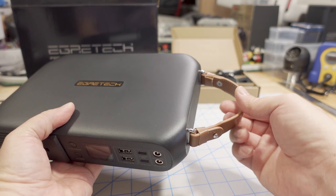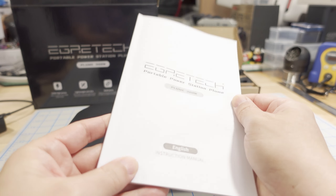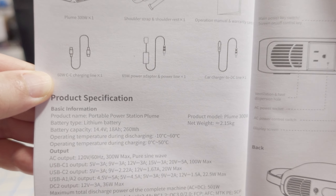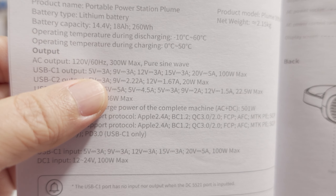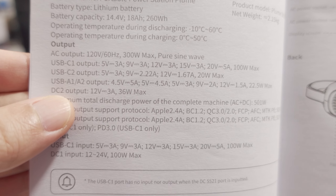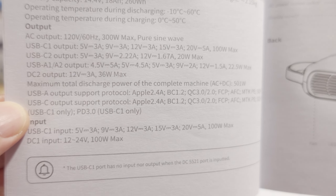I elected to put on a nice little leather handle, which works fine for most situations. Quick look at the manual — it looks really big but comes in multiple languages. Here are the specs: 300-watt pure sine wave inverter, USB outputs C and A, and DC output on the second connector at 12 volts, 3 amps, 36 watts.